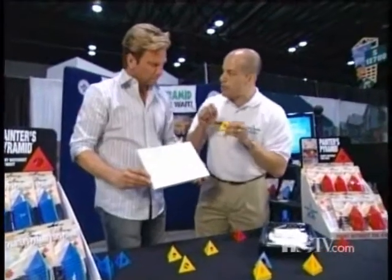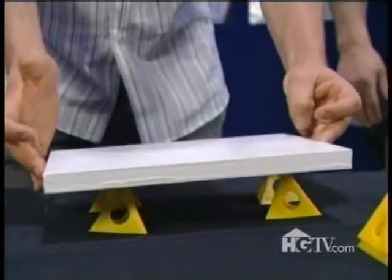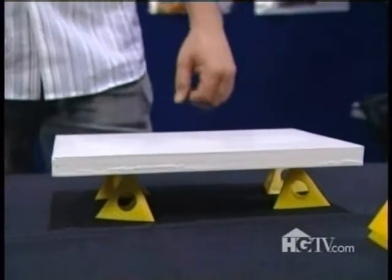Essentially all you'll have is a very small dimple where the pyramid is touching the object being painted. That's amazing — that's going to be a great time saver. It's one of those things like, why did I not think of that?